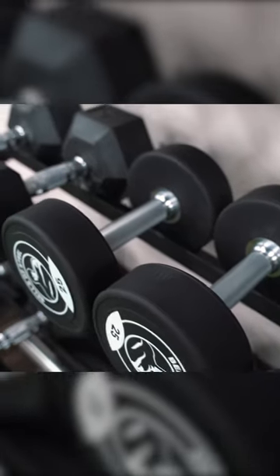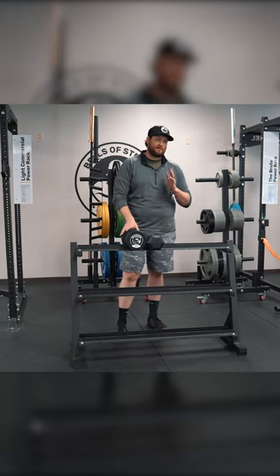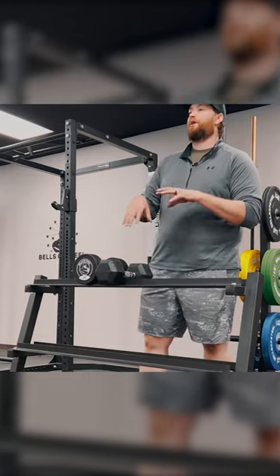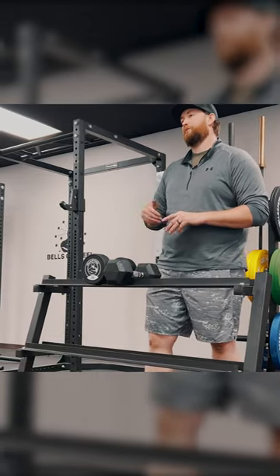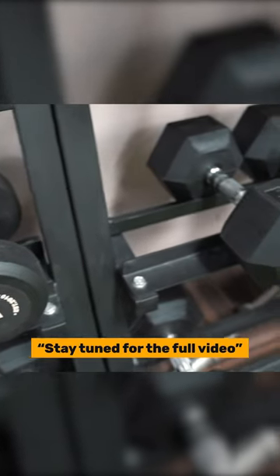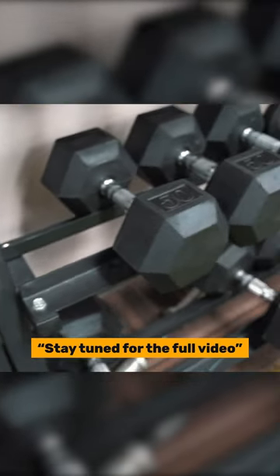It's designed to fit hex dumbbells. As you can see, it will also fit the Bells of Steel commercial dumbbells, and it actually has some extra room on it. So if you have any other random dumbbells laying around, you can simply pop them on there as well — one rack that holds all your dumbbells and doesn't take up a ton of space.